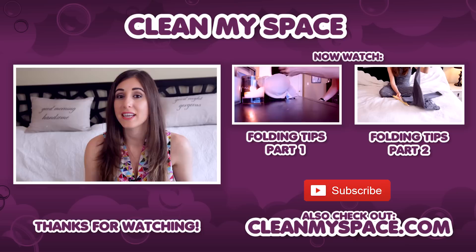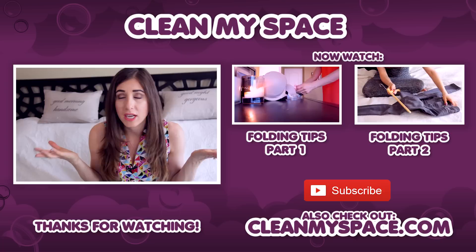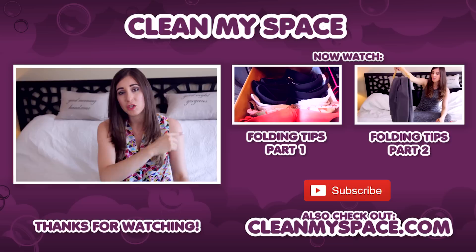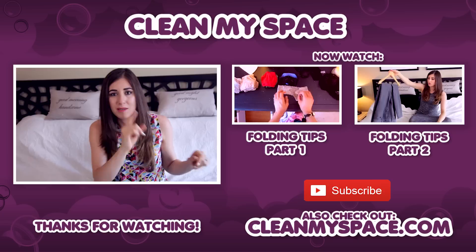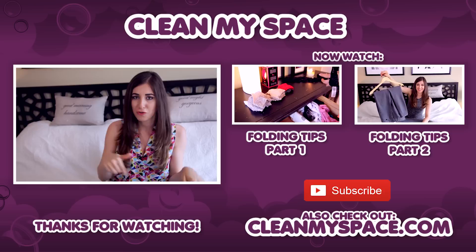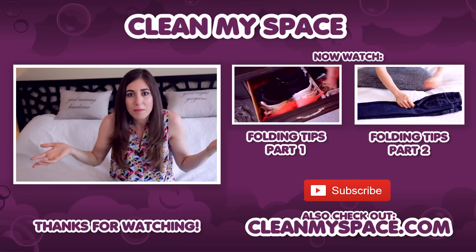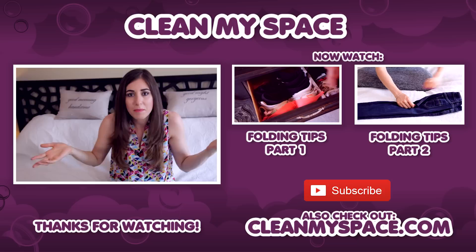Thanks so much for watching! Now I'd like to throw you to two other videos you're going to love — the other two folding videos we did. The first talks about the cool t-shirt folding method, and the second covers crazy ways to fold pants and ranger rolls on shirts. Links are down below. Also check out our website cleanmyspace.com — there are videos, articles, checklists, and even celebrity interviews. We'll see you next week.